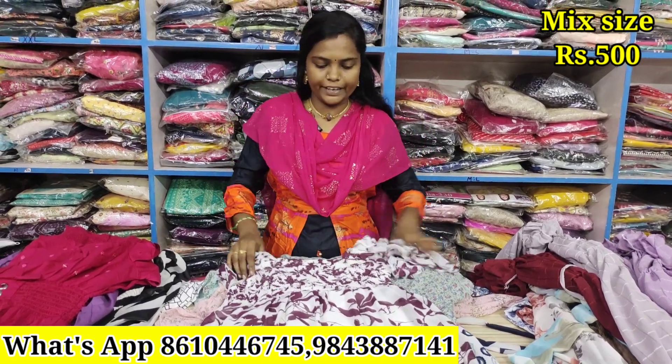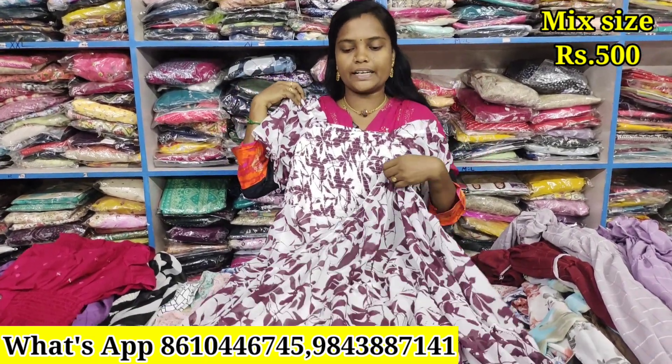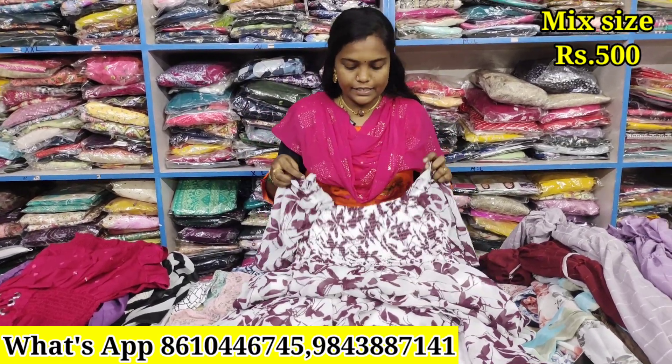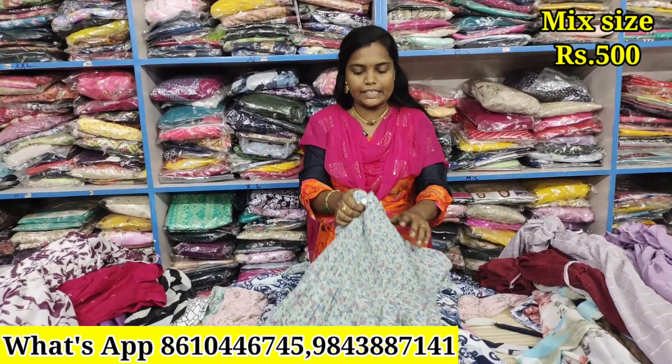Just ₹500. It's a single piece — elastic, butterfly sleeve, full and full crust. Just ₹500. Sizes available: S, M, L, XL. It's a one piece.